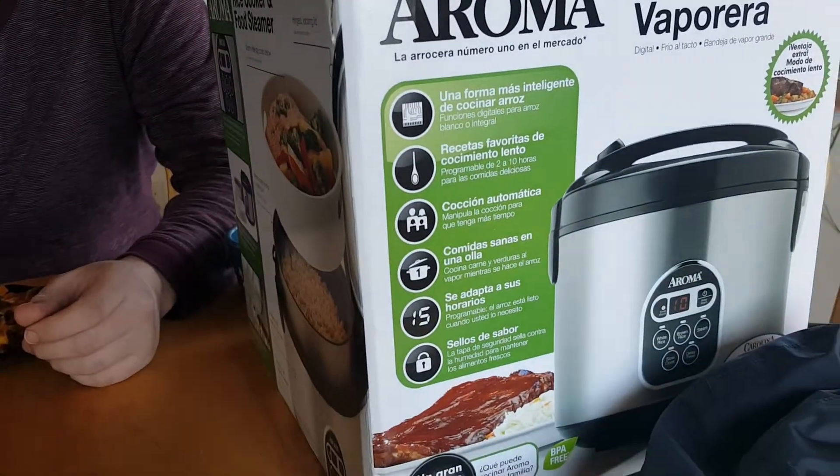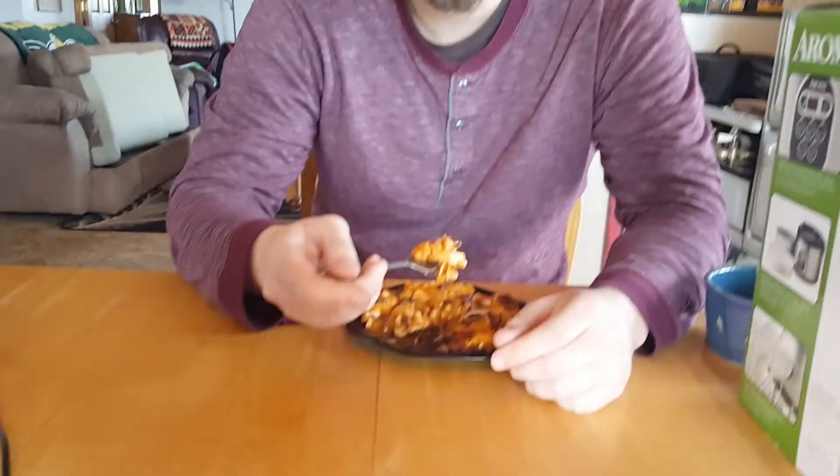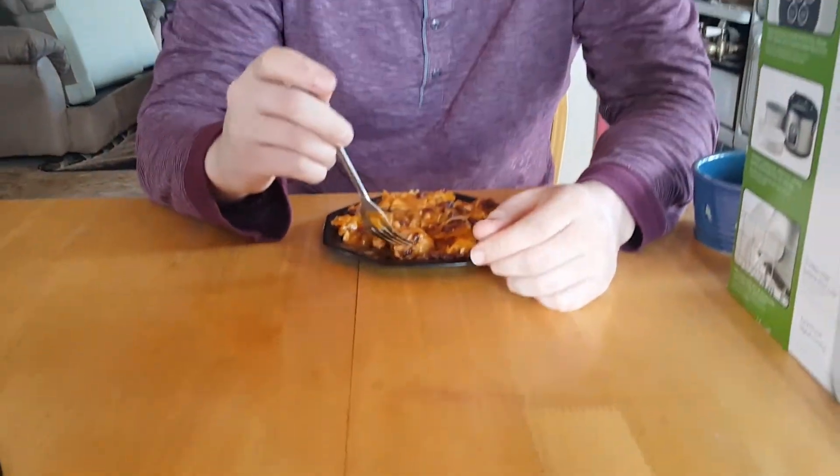We made it in a rice cooker — delicious! Out of ten: 8.5, 9. It's real good. Did we add any salt? No, it's in the salsa. And we're kind of salt-free.